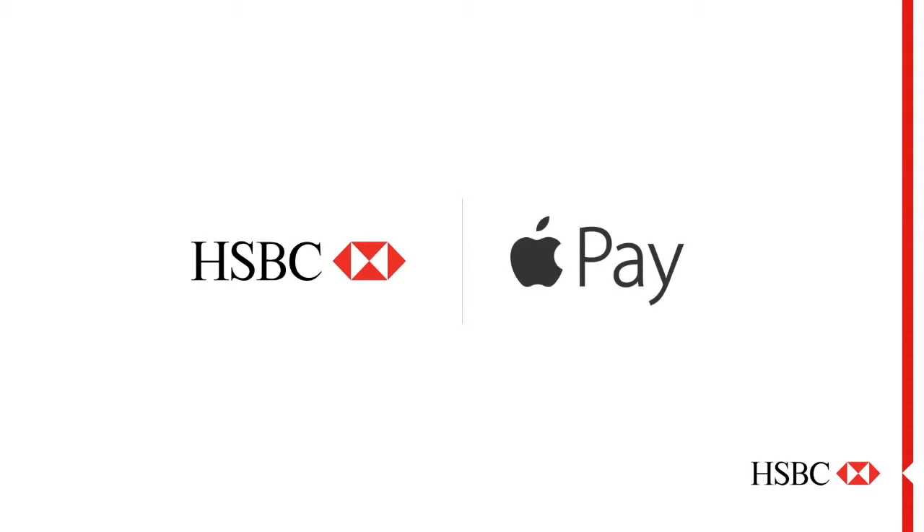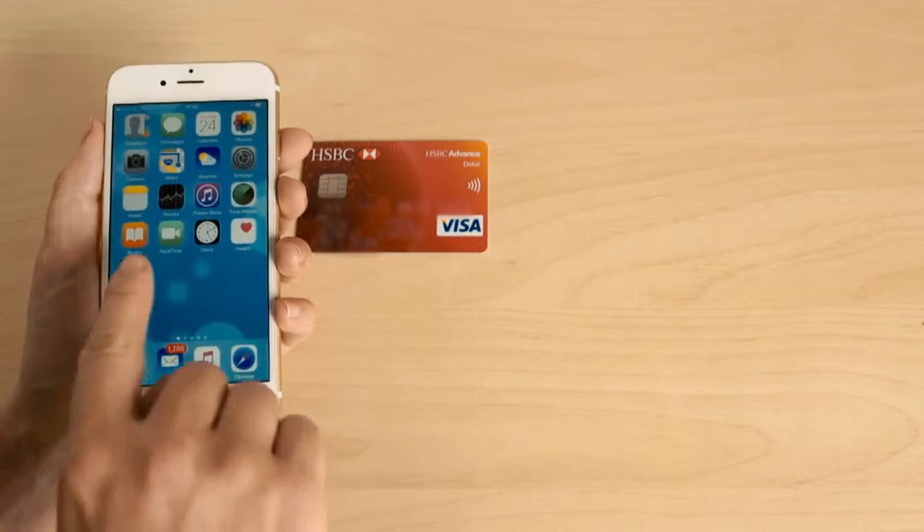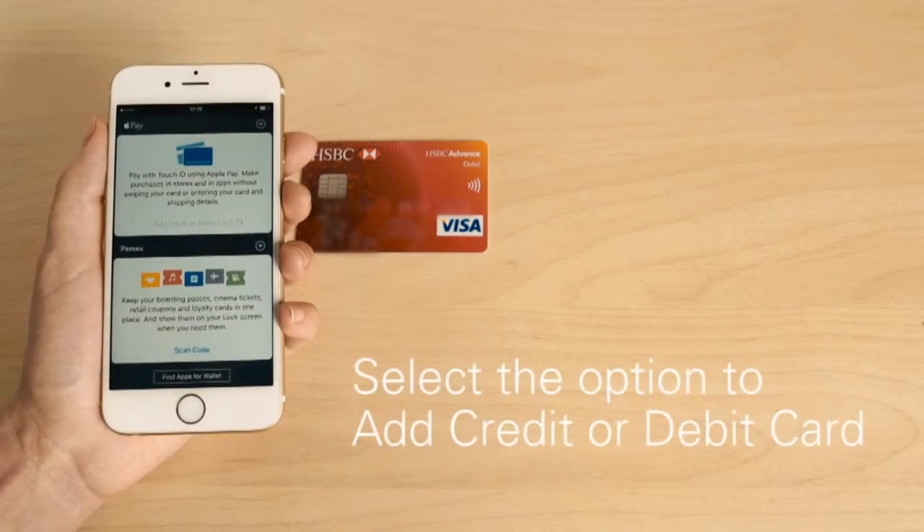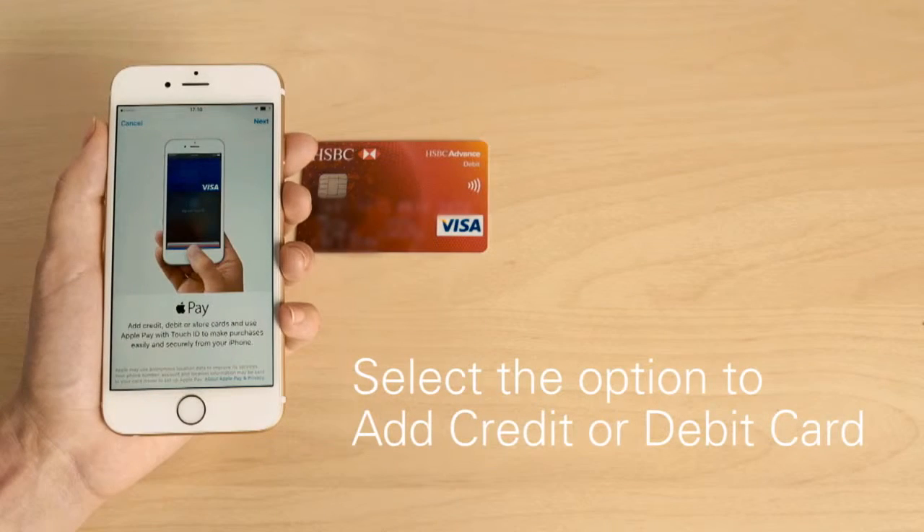Adding your HSBC card to Apple Pay is simple. Head to the Wallet app on your device. If you haven't registered your cards on iTunes, you'll need to add your details as a new card.